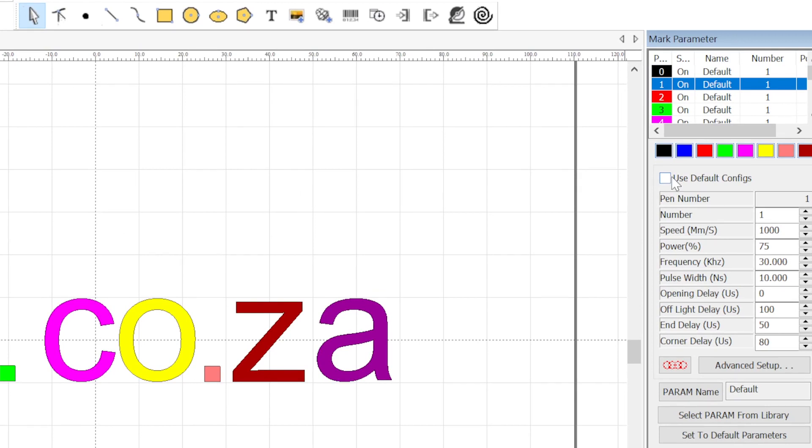Untick the default settings box and all these parameters come into play. What I found is that the color changes occur at different frequencies and different frequency widths. And when you change the power and speed you get even more color variations.